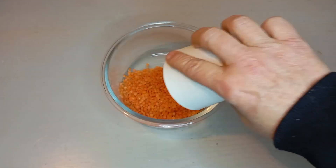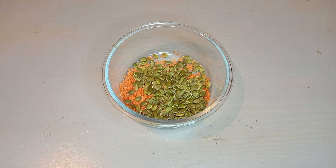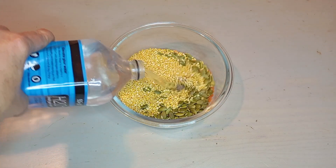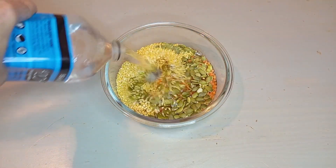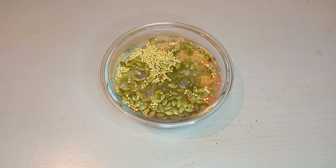To a bowl add 1/3 of a cup of red lentils, 1/3 of a cup of papitas, and 1/3 of a cup of moong dal. They don't call me mung bean mama for nothing. Soak it in water because we are going to leave these bad boys overnight.